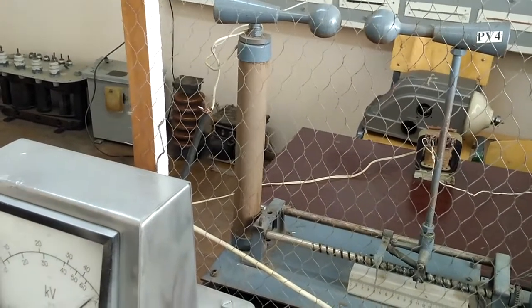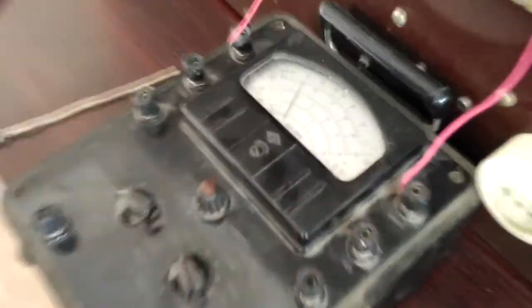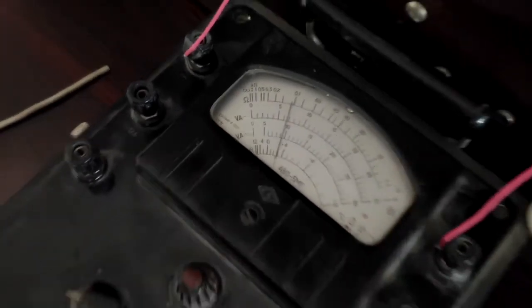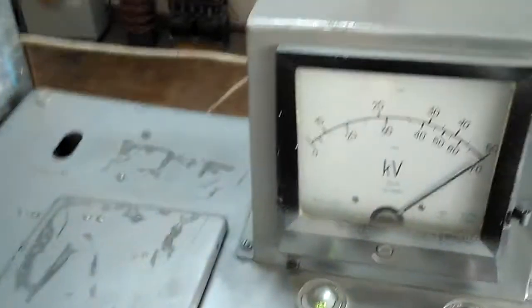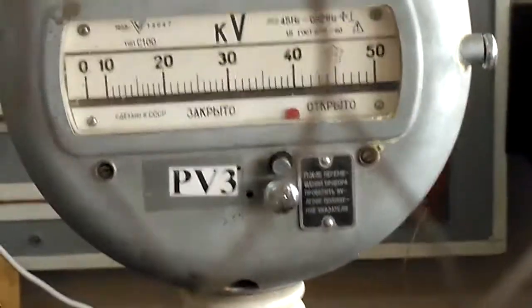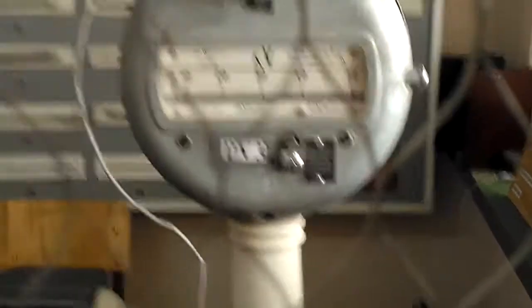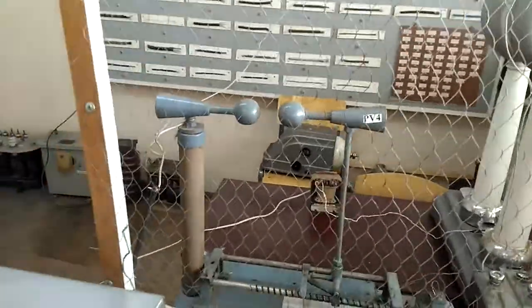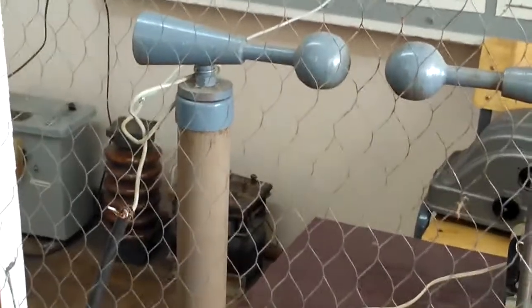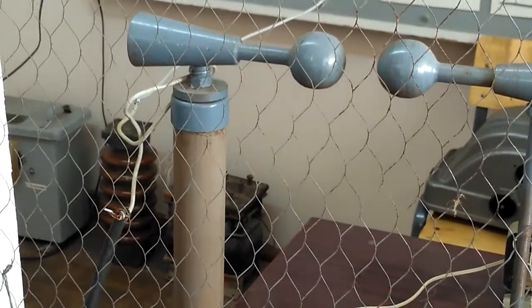We have 50,000 volts and we have 95 volts. Now the temperature — we will start by 50,000 volts. This is our temperature for 30,000 volts.